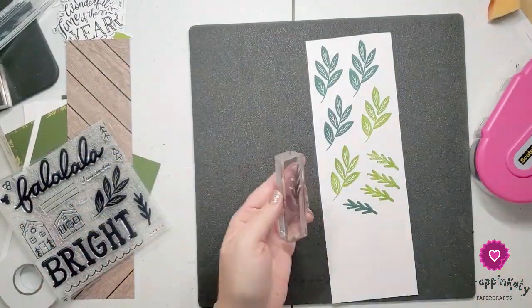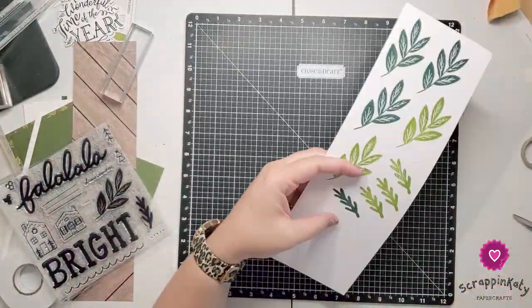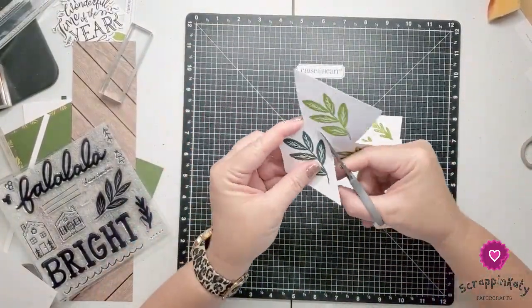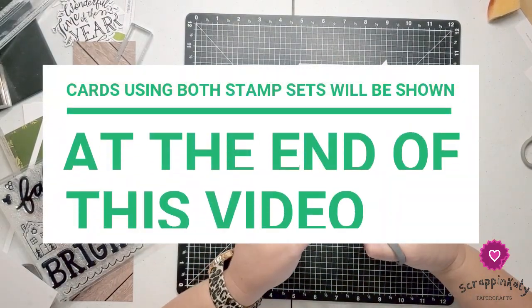The good thing about these exclusive stamp sets is number one, they're exclusive. Number two, they just go perfectly with these layouts. And believe it or not, this one probably was one of my favorites — I actually used it for some Christmas cards as well as some other Christmas layouts.